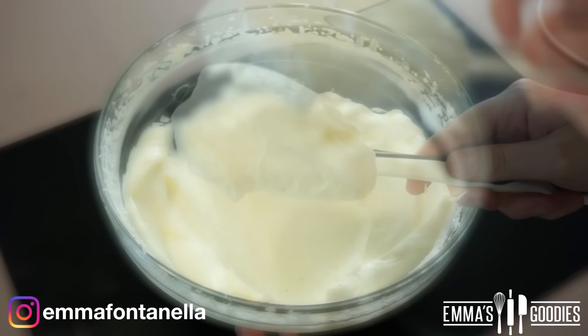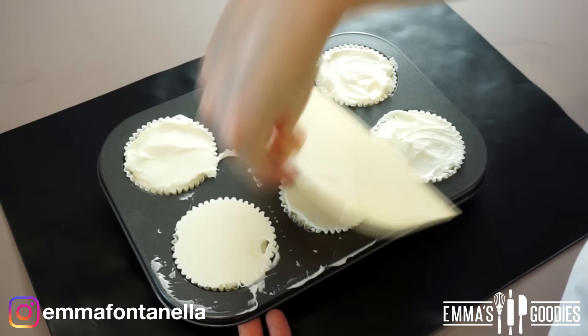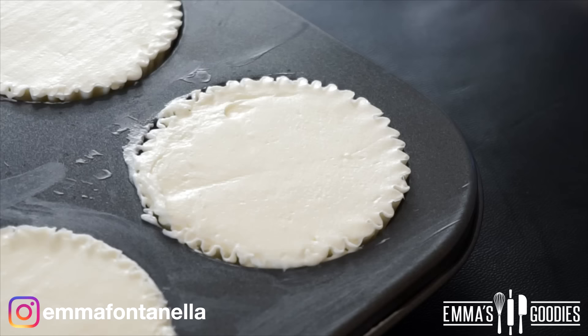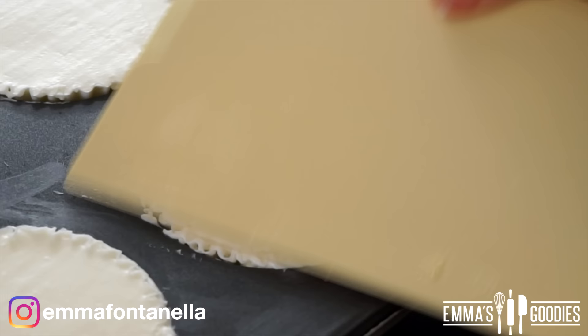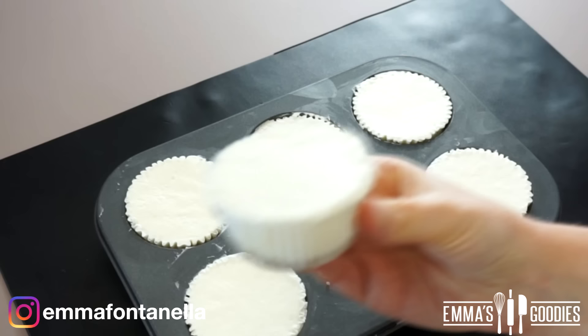Once everything is mixed together, you're going to add this to your cupcake liners or even glass jars, and you could eat this straight away — it's amazing as is. You don't need to chill this; it's best to chill it, but this is a quick fix and oh my goodness, it's amazing.